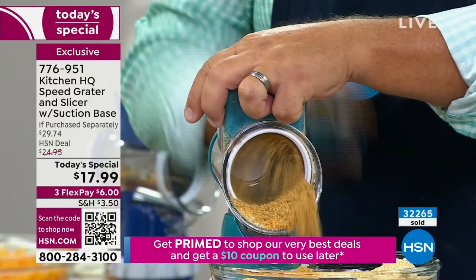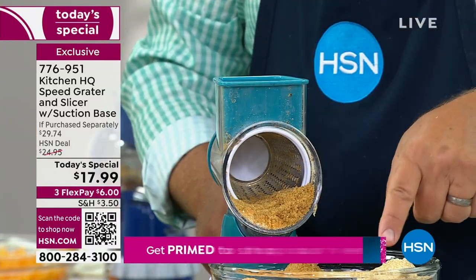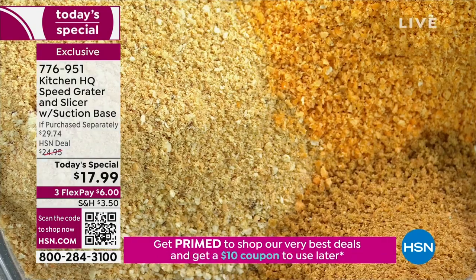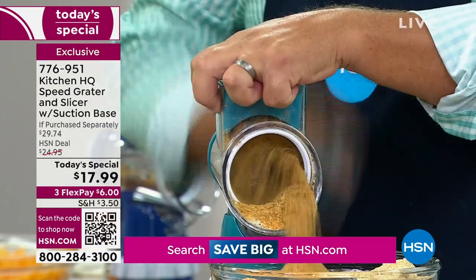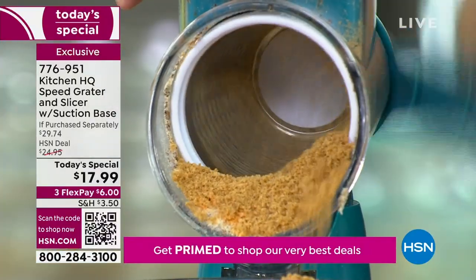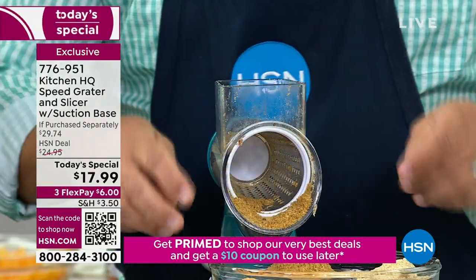Here's something I found online and tried at home. Were those ginger snaps? Yes! I did key lime pies last Thanksgiving — instead of a graham cracker crust, I did a ginger snap crust. What a difference that makes. For pumpkin pies too, it makes a perfect crust and adds that ginger spice. It's amazing, some of the things you can do with this.